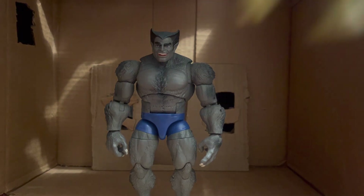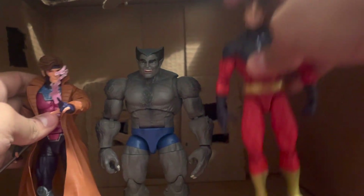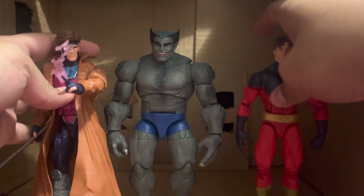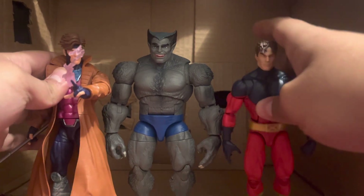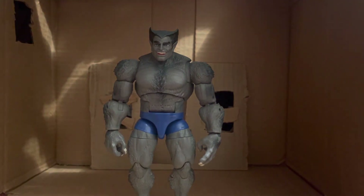Bringing in the other two X-Men figures I have — broken Vulcan and Gambit — he still scales well. Gambit is a pretty tall dude. I don't know much about Vulcan, I'm sorry.